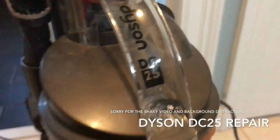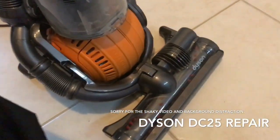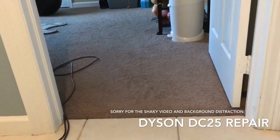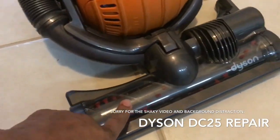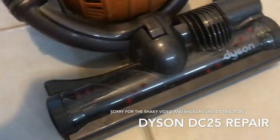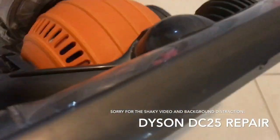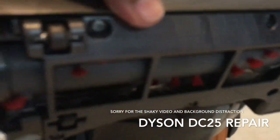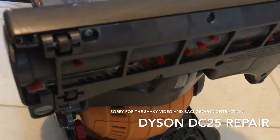I have a Dyson DC25 and for some reason I was vacuuming and a string got caught inside here and this whole roller stopped working. What I did was I just lifted it up, tried to clean it up, but the roller is still not spinning, so I'm not sure exactly what's wrong with it.